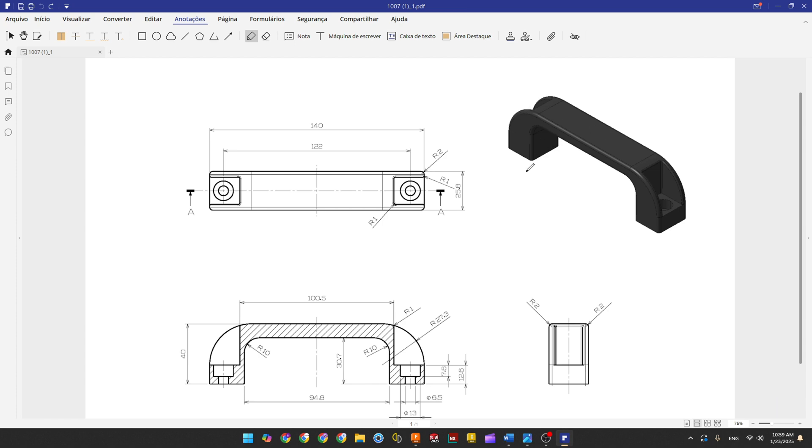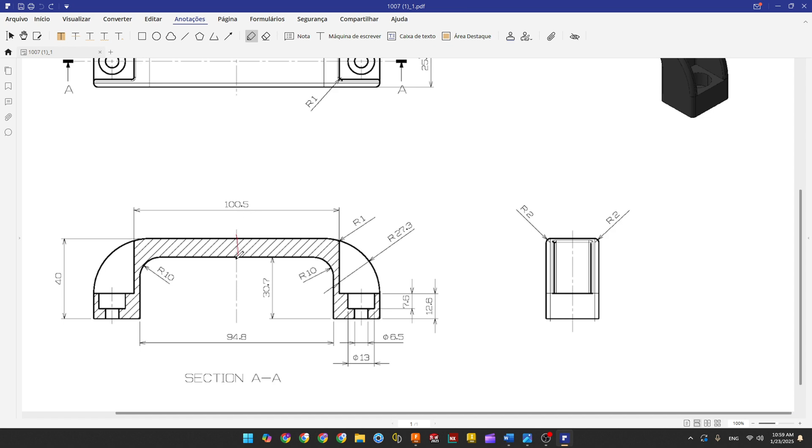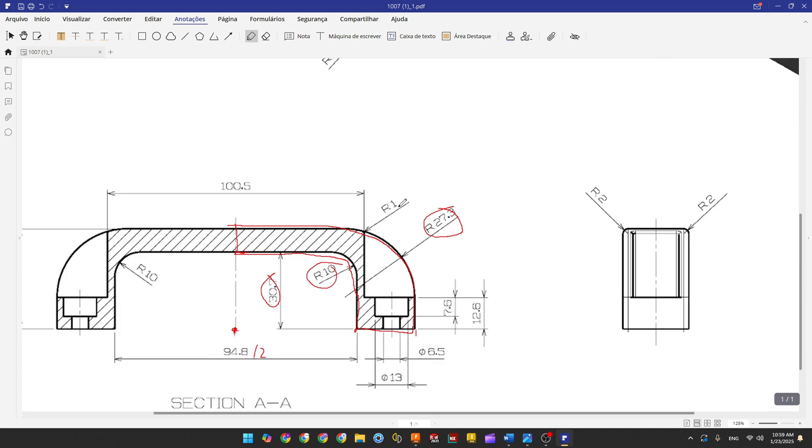To make this handle, the first thing we do is make a half of this sketch. We have all dimensions here: the distance between this line and the midpoint, the distance between this point and the midpoint, a half of this dimension, the two radii, and the distance between this point and the midpoint is 70 — which is half of 104 millimeters. Open your Fusion.